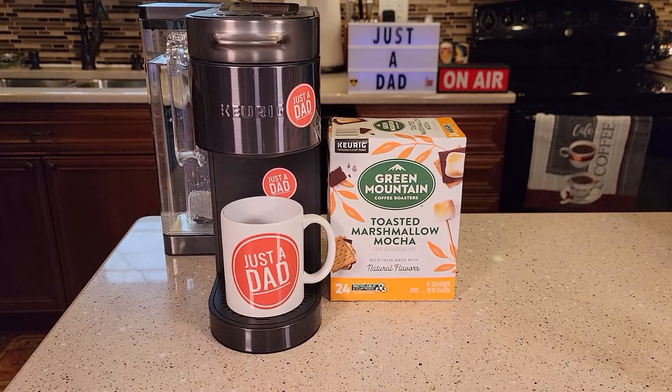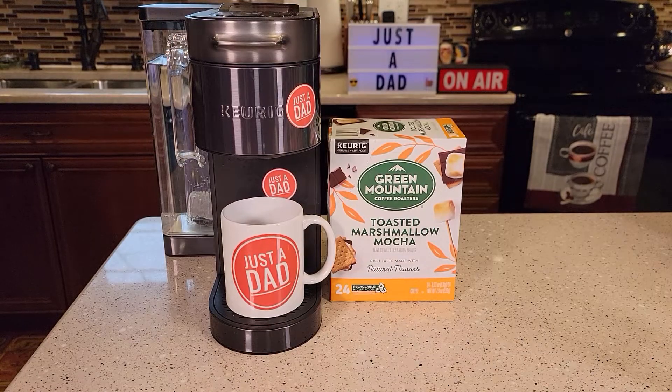Hello everyone, this is Just a Dad. Today I'll be doing a taste test on the Green Mountain Coffee Roasters Toasted Marshmallow Mocha.